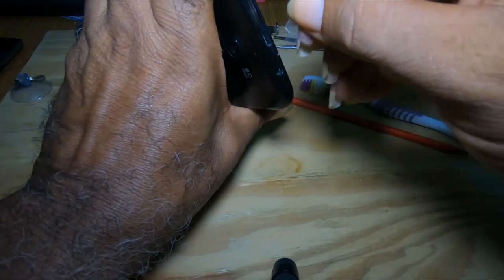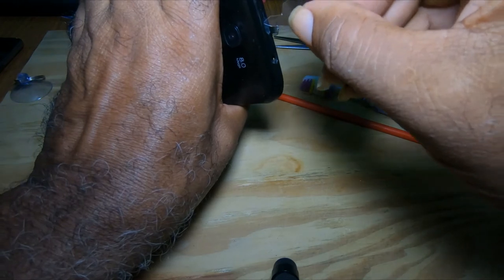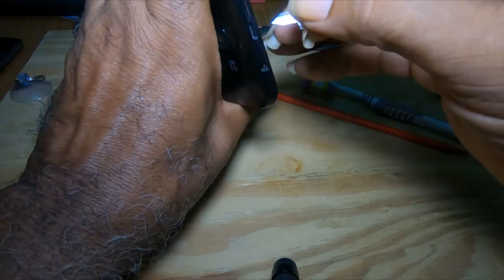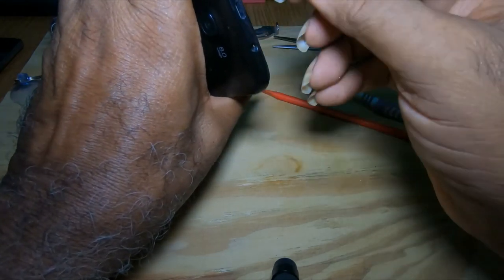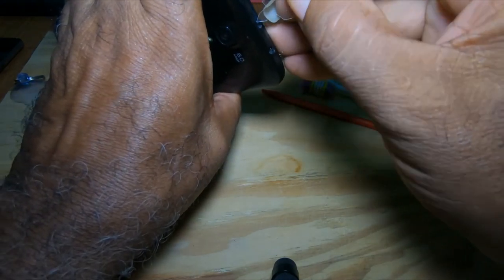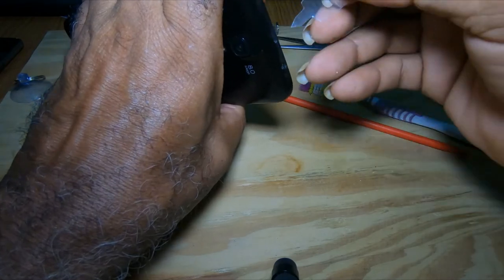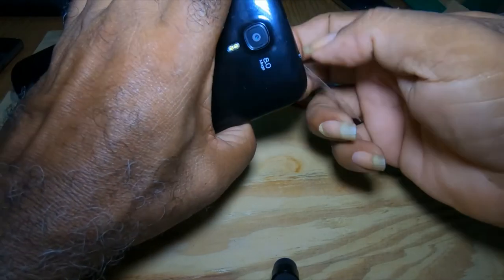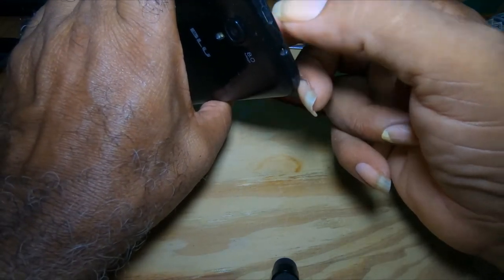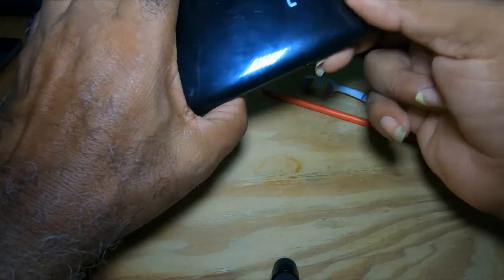Another thing you could use is a paintbrush — a small, very soft paintbrush. Just make sure that whatever you put in here is plastic. Do not put anything harder as it would damage your charging port.